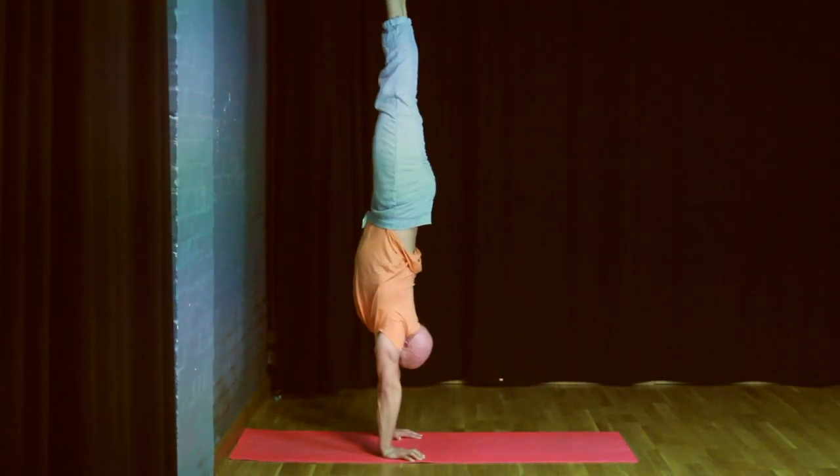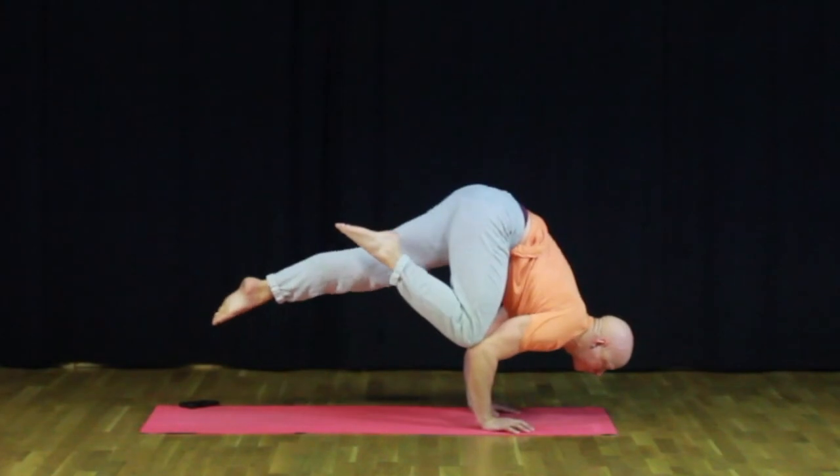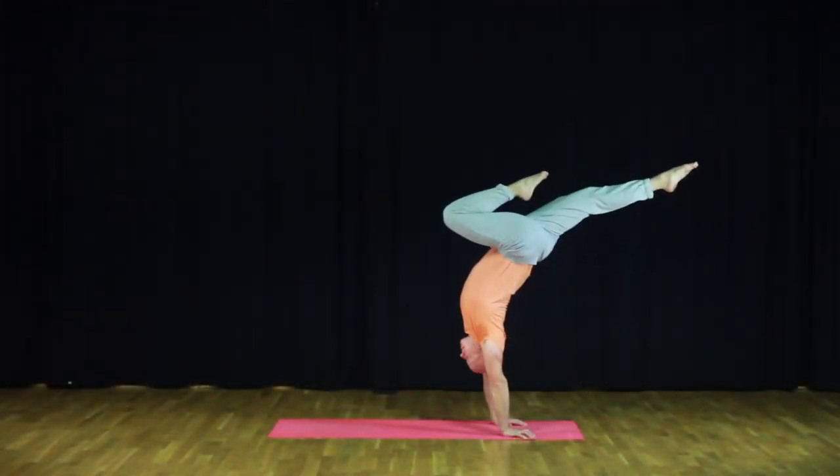I've included exercises against the wall that are suitable for beginners, as well as more advanced things to push yourself with as you learn to do the basic balances. There are yoga inversions and a variety of different things — everybody is going to find something to challenge them in this tutorial.